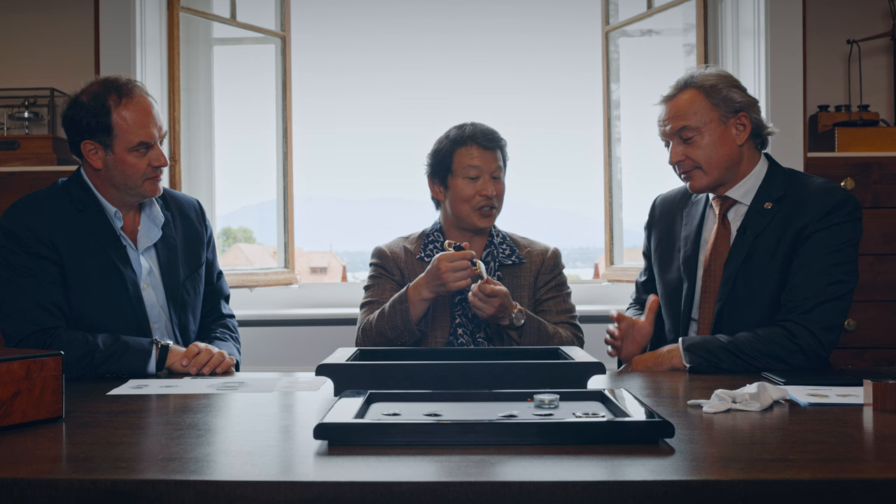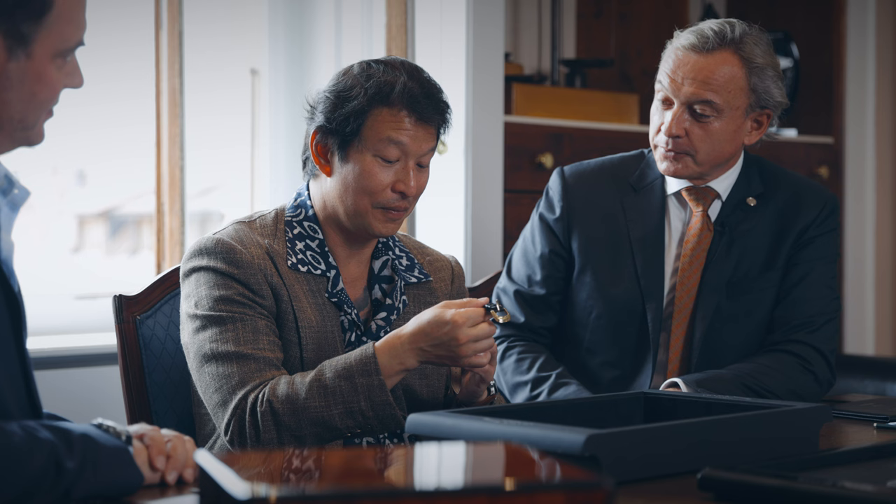I actually have the original inspiration on my wrist right now. Wow, amazing — that's so cool. It's just so ingenious, such a demonstration of the creativity here, mind-boggling.